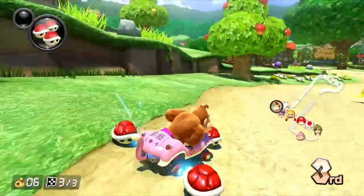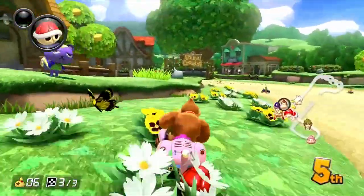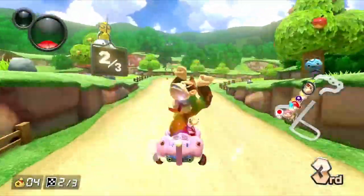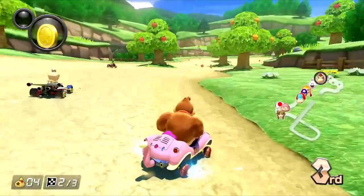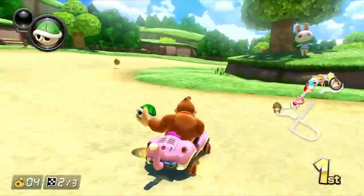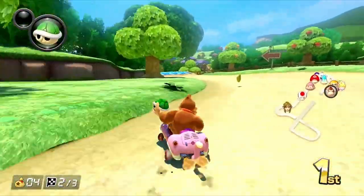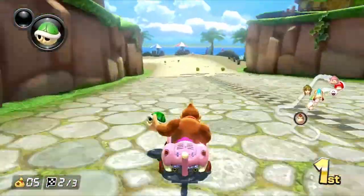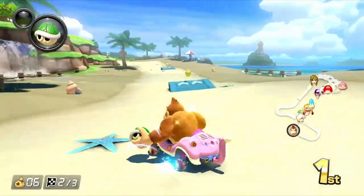Now here's something common that happens if you don't use the brakes — you'll fly right off the track, slowing you down and ruining your chances of trying to win that race. But if you do use the brakes, you can still see that he's tapping on the brakes every turn, giving him the ability to stay on the track and actually save more speed.